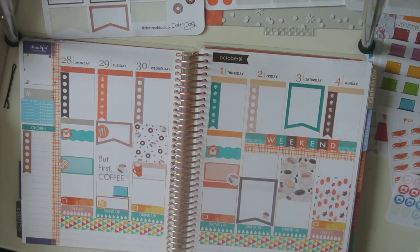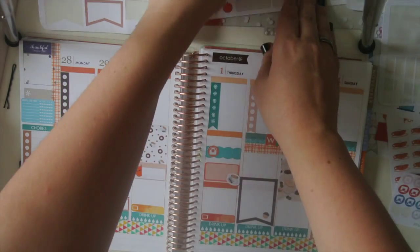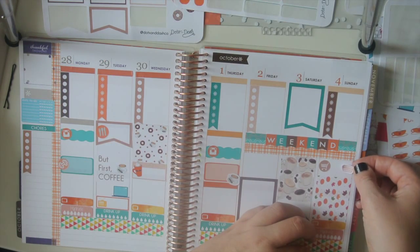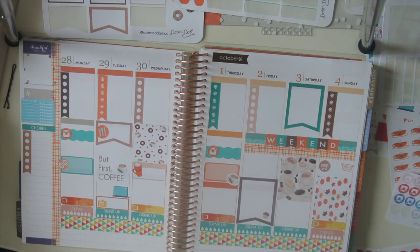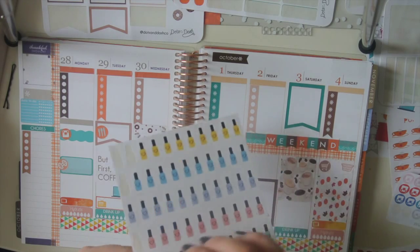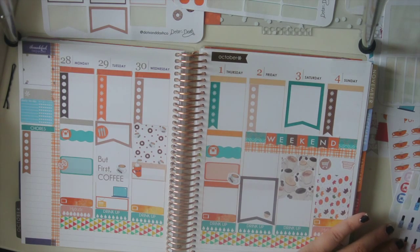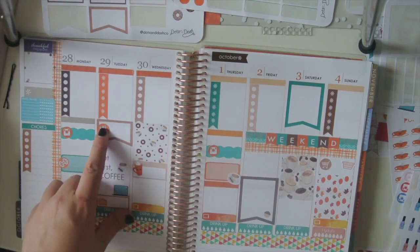I'm just going to make myself a little reminder — go grocery shopping and do the laundry. And paint my nails — which I don't have a color that matches, I guess this is kind of close to teal. Actually, I'm not putting a nail polish thing because I'm going to do some jamberries this week and they won't need to be done again. That's why they look a little rough right now, because I'm about to do those.